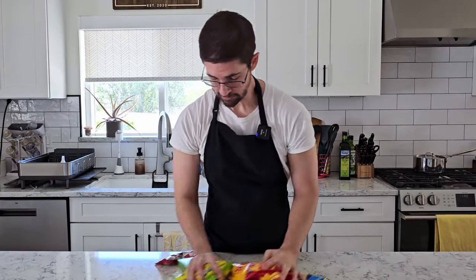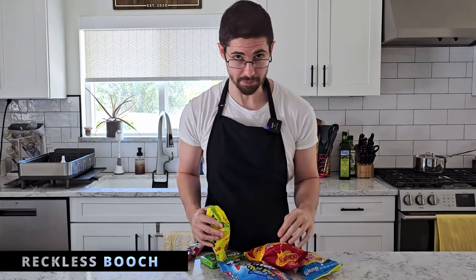It is Halloween again, and that can only mean one thing. We're gonna bottle up some candy. Last year we went for a more traditional Halloween approach and we did a caramel apple, candy corn, and malted whoppers.